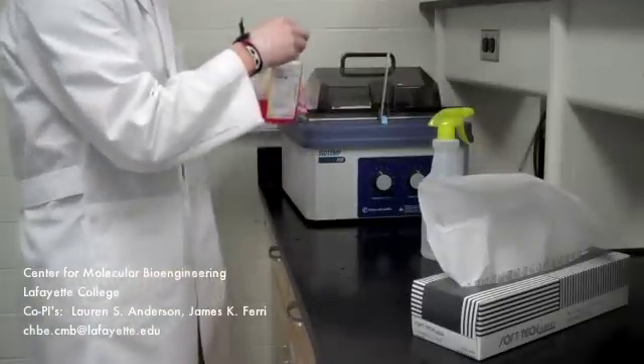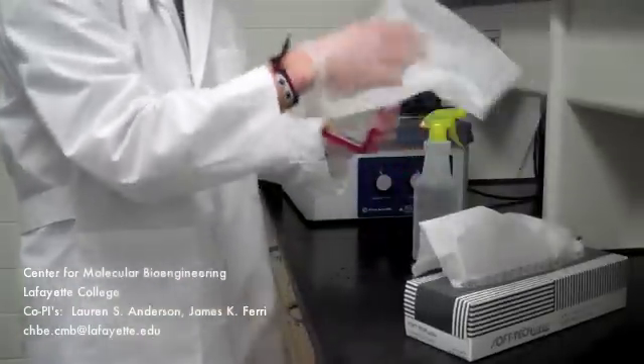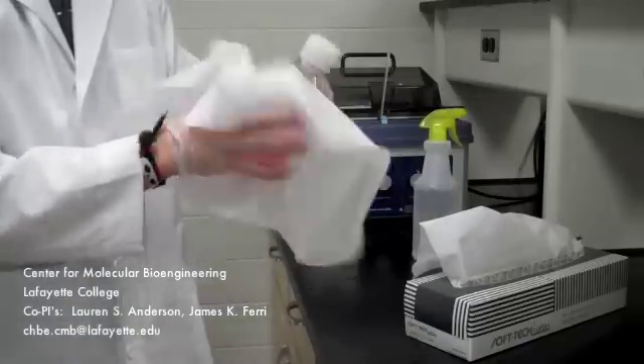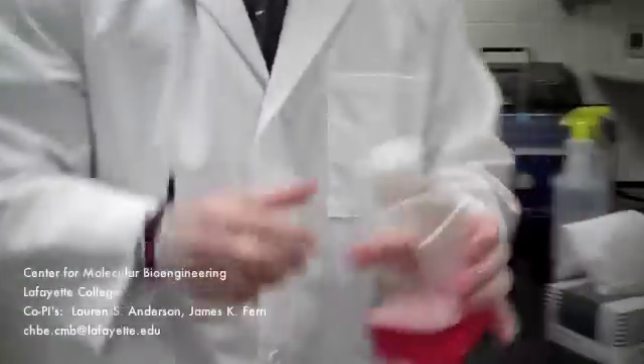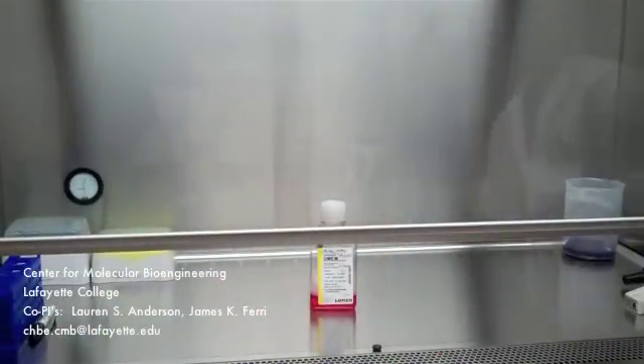Take the media bottle out and spray the entire bottle with isopropyl alcohol and wipe it down with a kim wipe. Immediately after wiping it down, place the media bottle under the hood. It is important to note that anything that is to be used on cells must be sterile. Sterile objects are never to be opened or exposed anywhere outside the biosafety cabinet.